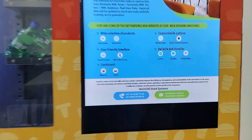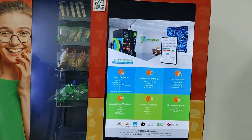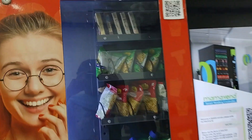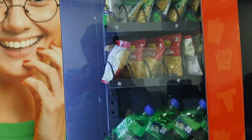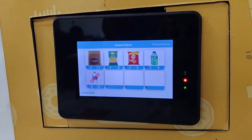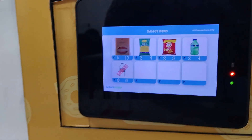I'll show you how our snack vending machine works. The machine has a display showing the products and it includes an advertising feature for promotions. It supports five products and can be customized as needed. It also supports QR and web URL payment methods. Let me demonstrate QR payment.